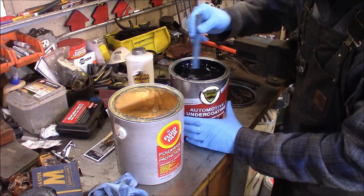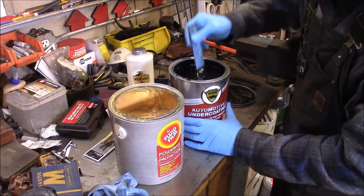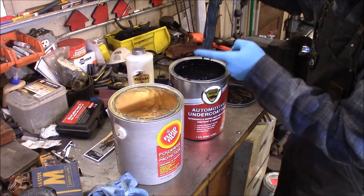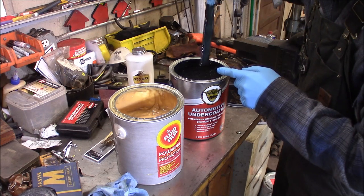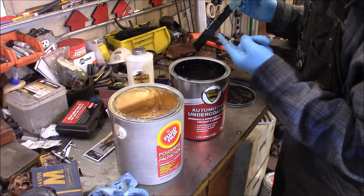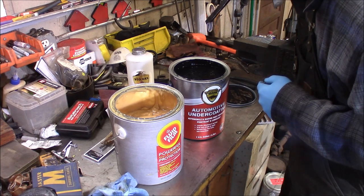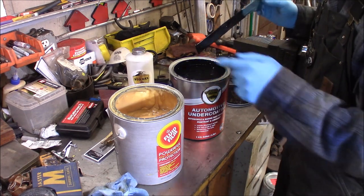It's definitely thicker too. This gallon has been in my house at about 65 degrees, so it's 15 degrees warmer than the Fluid Film, and you can see it spools down — it's a little bit thicker with a nice black color. It definitely feels thicker than the Fluid Film. It doesn't have the lanolin smell, but it's got some kind of chemical odor — a little bit rubbery, like old rotten socks maybe. It's definitely not the lanolin smell.